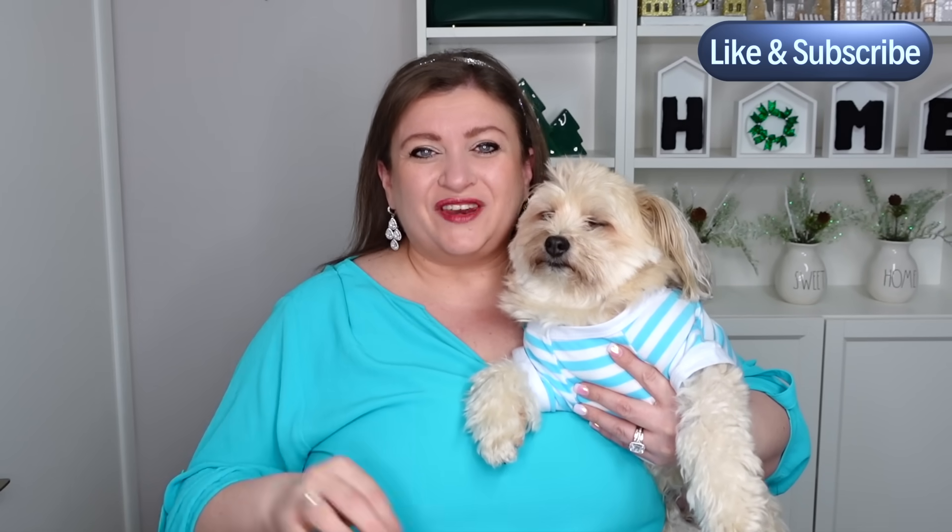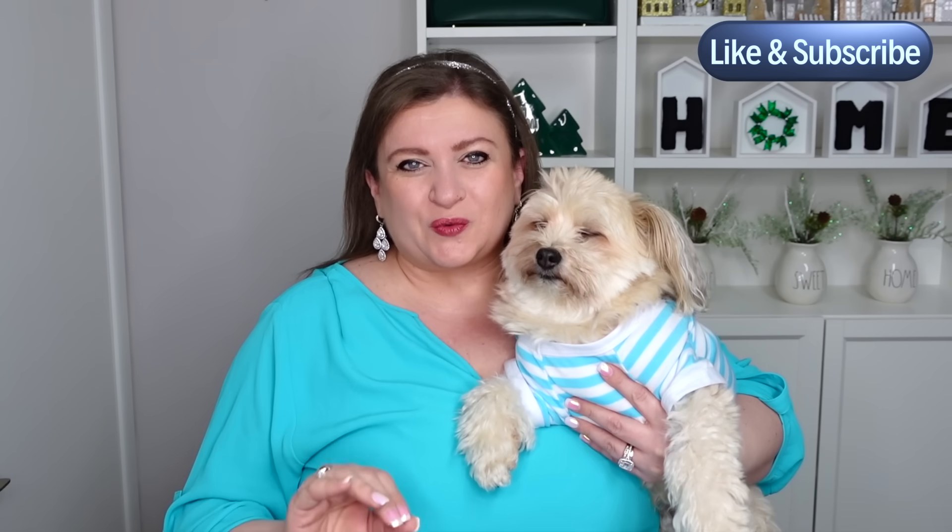Hello my sweet friends and welcome to DIY with Nadia. In today's video we are doing a gorgeous winter wreath. We're going to use some blues and whites and a little bit of black because our sign is a snow globe sign. It's going to be so pretty.